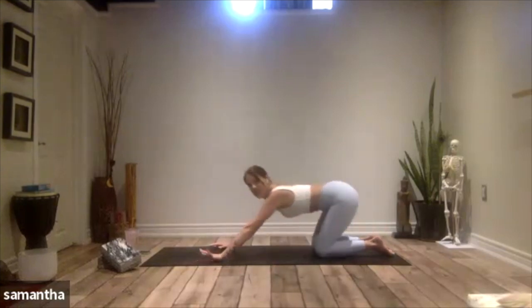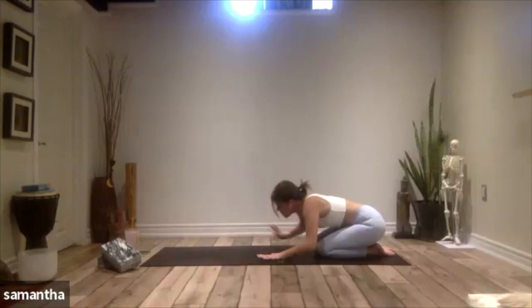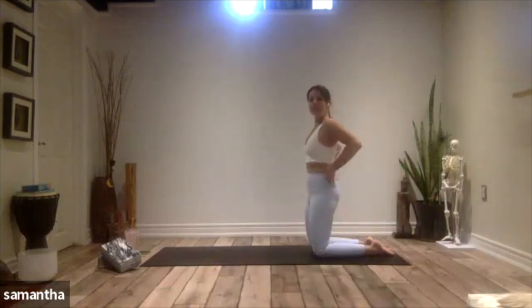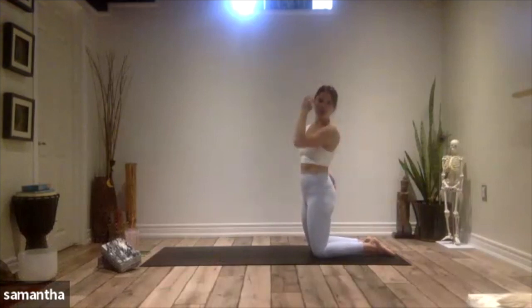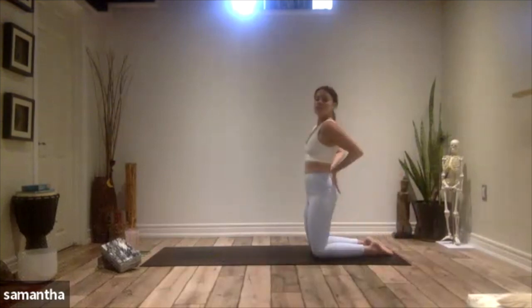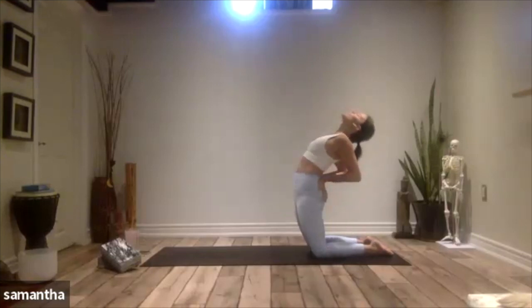Take three breaths here. You have the option to walk your hands back to your knees, bringing yourself back upright to take your hands back behind you — going where we just were. Or come up to a kneeling position and come into your camel pose — yogi's choice. Fingertips pointing towards toes: lift up, we've already been there. Or fingertips pointing down towards your bum, elbows draw together, press down, send the hips forward, and then lean the heart up to the sky, dropping the head back. Stay here, three breaths.